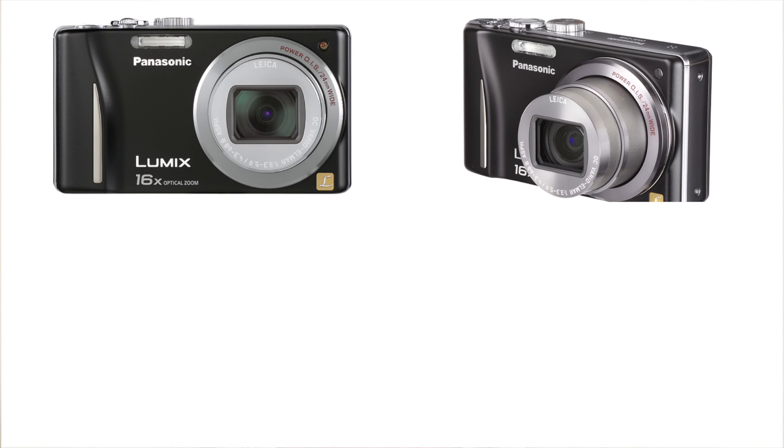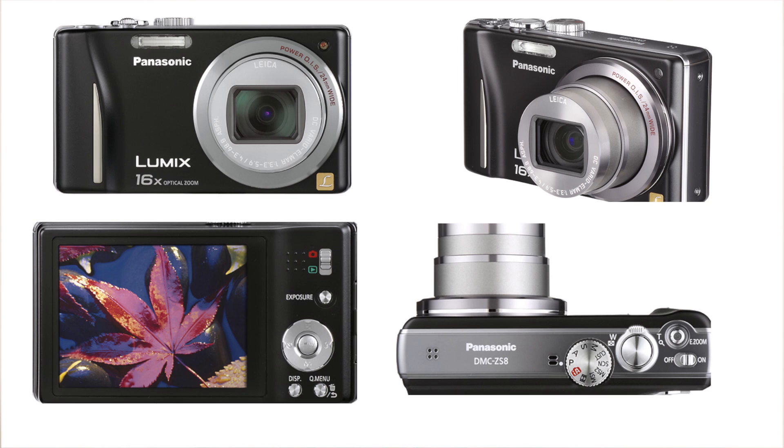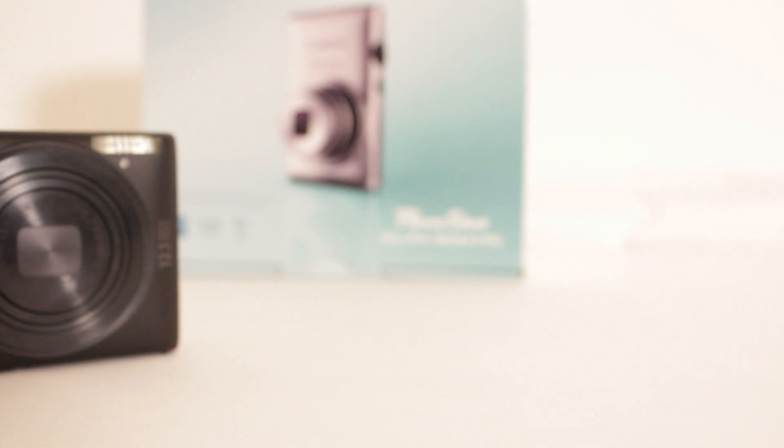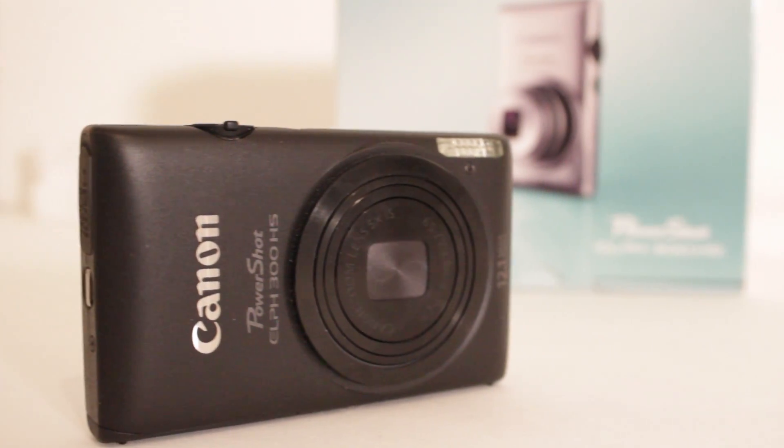Well, there's a lot of difference between both of these cameras. There was nothing wrong with the Panasonic Lumix DMC ZS8 — it was working absolutely fine. I think the ZS8 is actually a lot better than the 300HS, but it's actually based on your preference. And I went ahead and got this camera based on my preference. I just wanted to give you a little bit of comparison between the ZS8 and the 300HS.